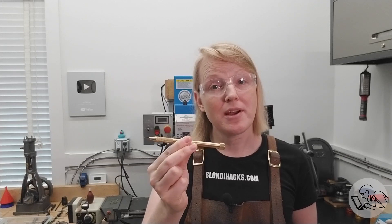Hello internet. My name is Quinn and this is Blondie Hacks. While I'm in the shop making chips once again — it's great to be here, but I'm feeling a little rusty. It's been about three months since I've actually stood at a machine tool. So I thought I'd ease back into things with an easy afternoon project, which also happens to be a great one for beginners: to make your own brass scriber.